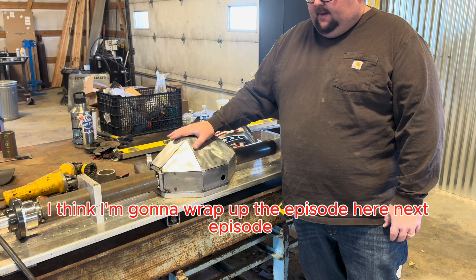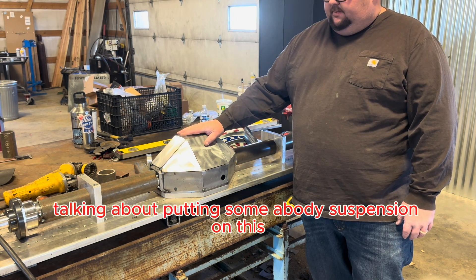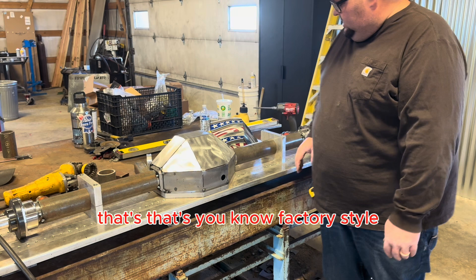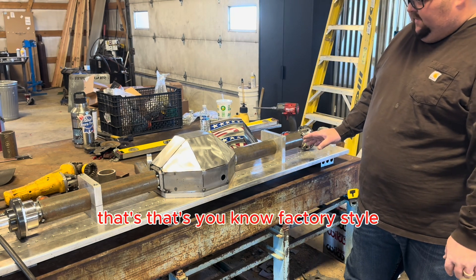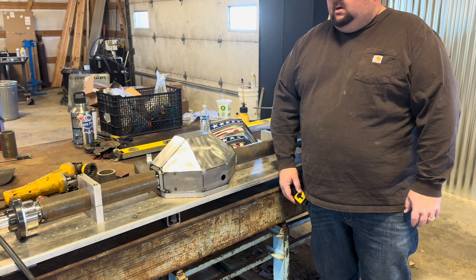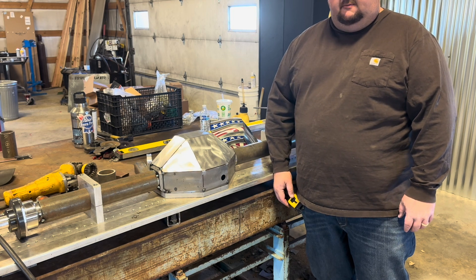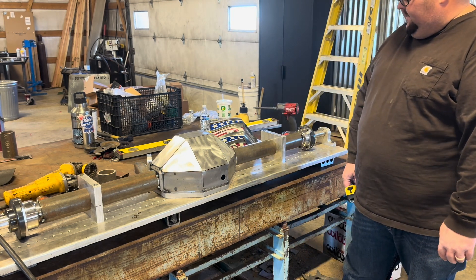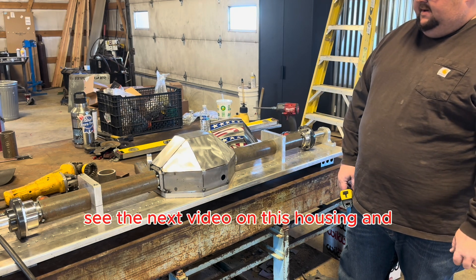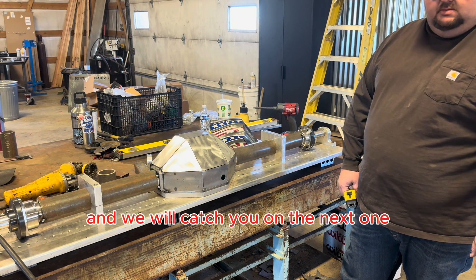I think I'm going to wrap up the episode here. Next episode we're going to be talking about putting some A-body suspension on this — I've got a lot of really trick stuff that's factory style but way more adjustable than factory for my wife's Chevelle. Like, subscribe, come back next time to see the next video on this housing — we'll catch you on the next one. Appreciate you guys.